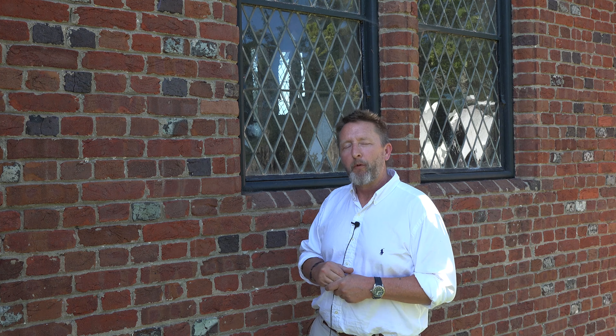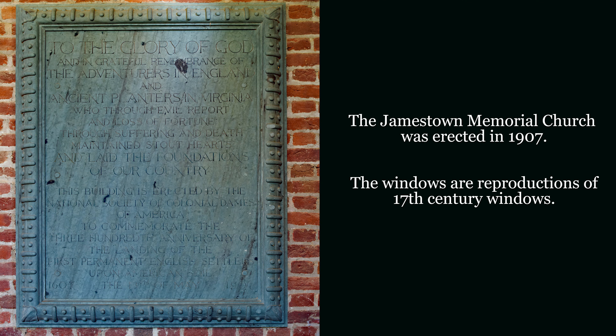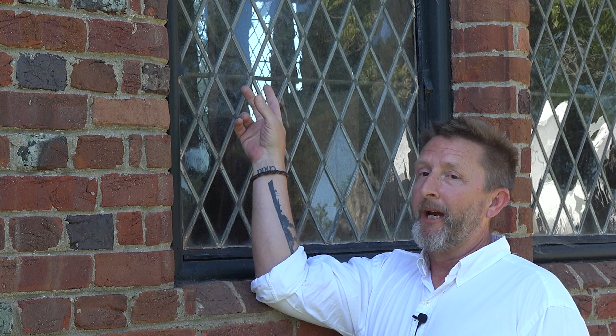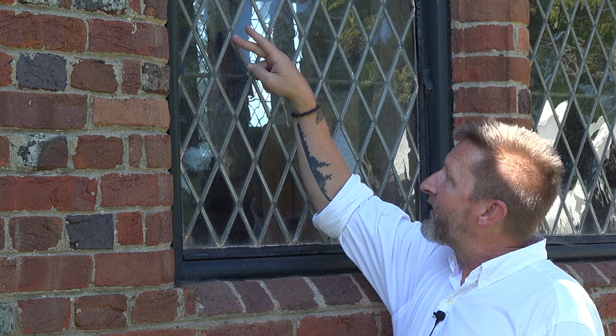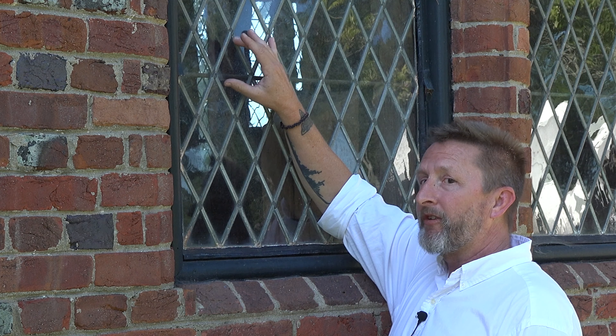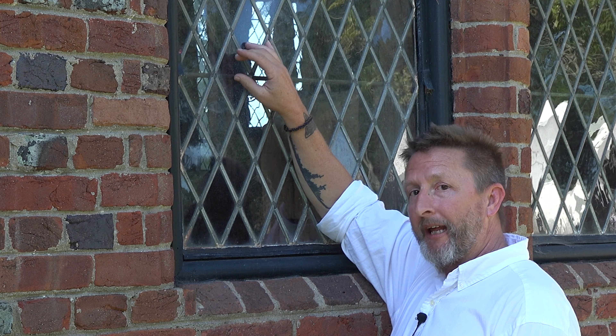Now we're outside at the Memorial Church, which dates to 1907. We're going to look at some of the glass associated with the window leads. This glass is somewhat similar to mid-17th century glass that we found associated with Jamestown. If you look up here, you can see the panes of glass are diamond shaped, and around the glass are these pieces right here — this is lead, and this is exactly what's holding the panes of glass in place.